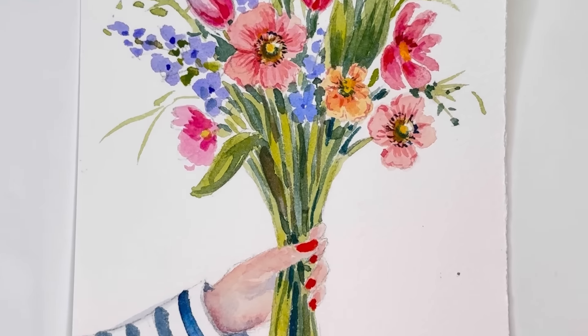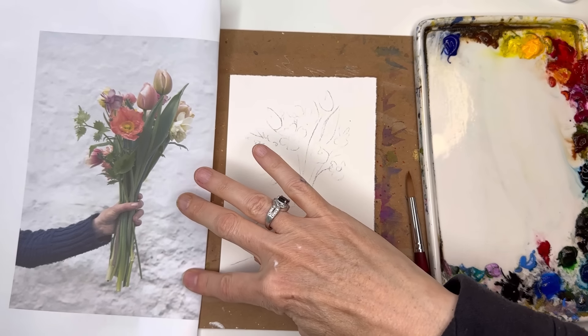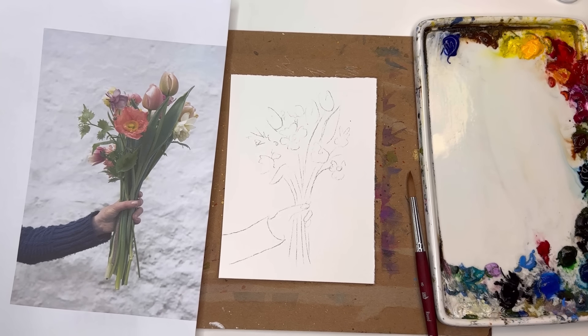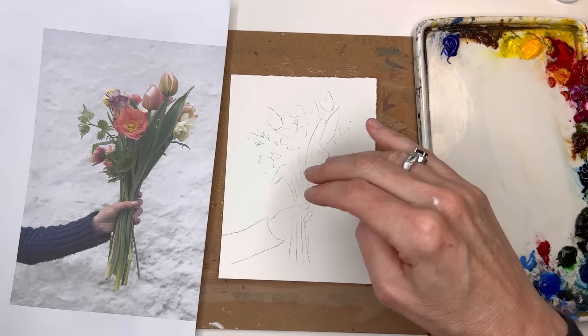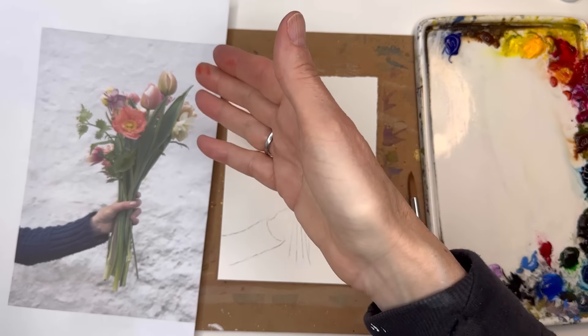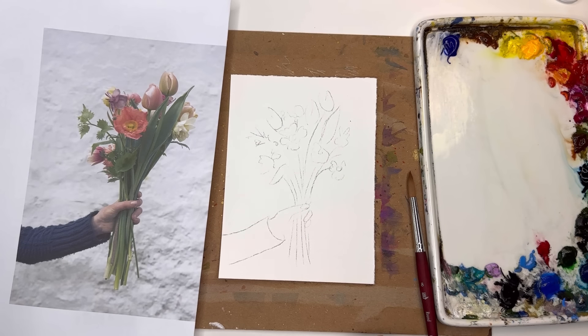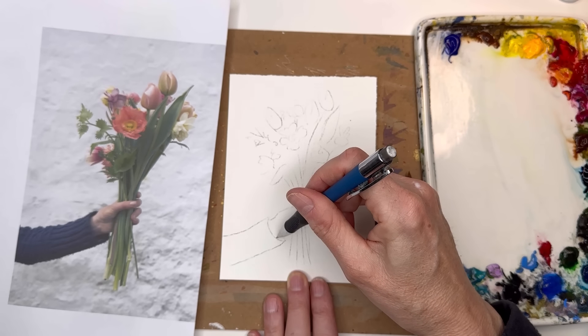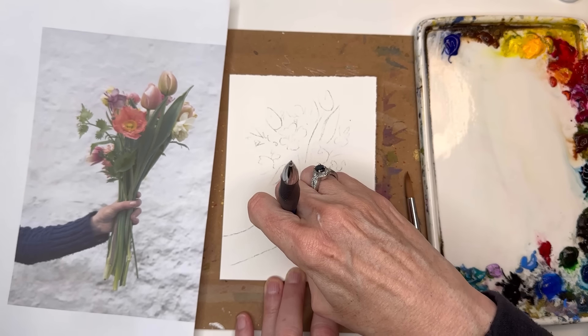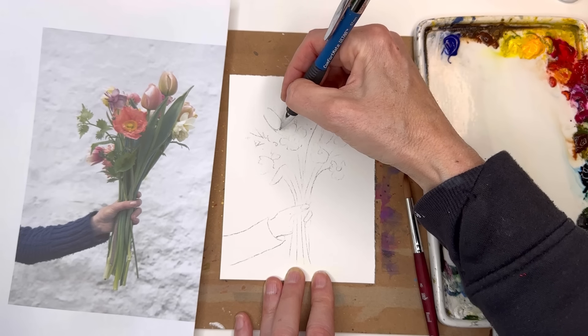For this tutorial I'm using 100% cotton cold pressed paper. I found the reference photo on Unsplash — it's a great place to find reference photos you can actually use, because you have to be careful with photographs and make sure they are not licensable. I've drawn out my little design here. I added more flowers, changed the sleeve to a striped shirt, put nail polish on the fingers, and added a tulip over here in my particular design.